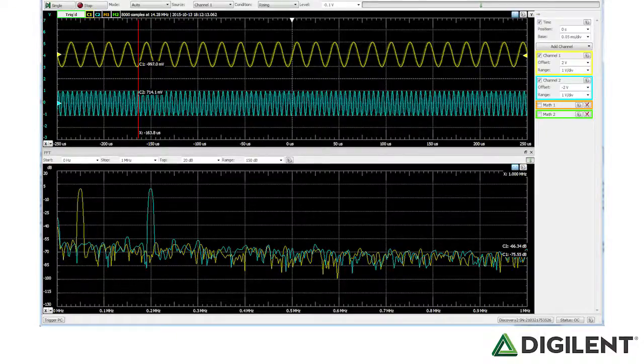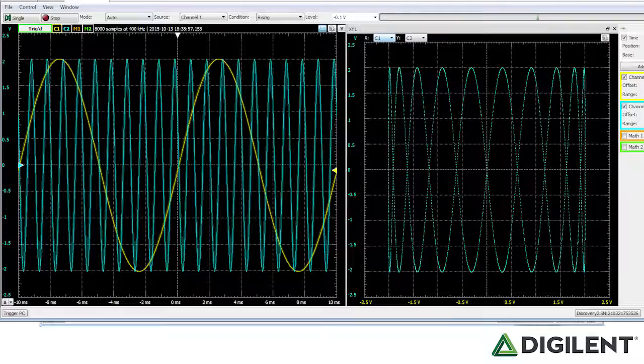Further, you can view waveforms in the time domain and frequency domain simultaneously. You can view XY plots, and you can do complex math on the traces as well.